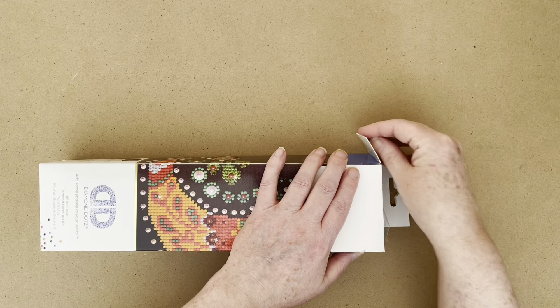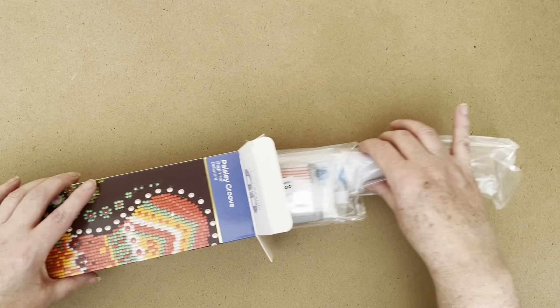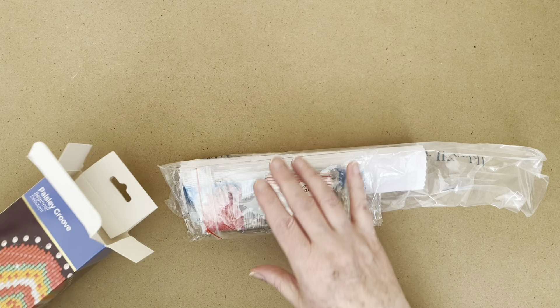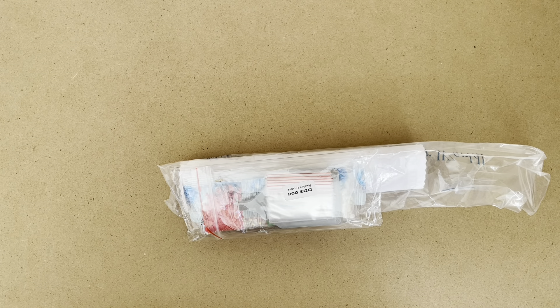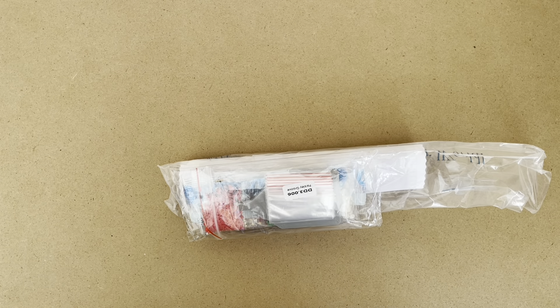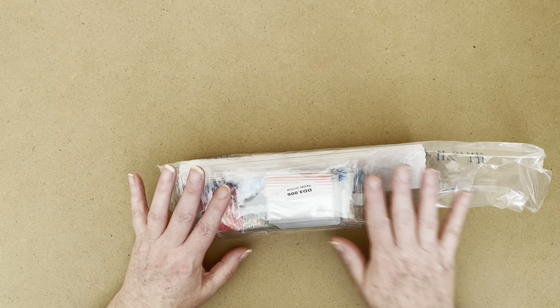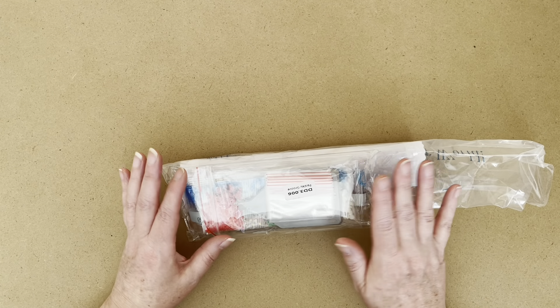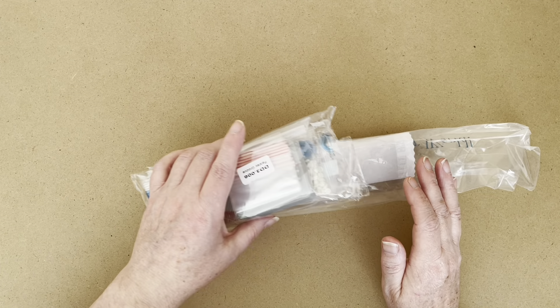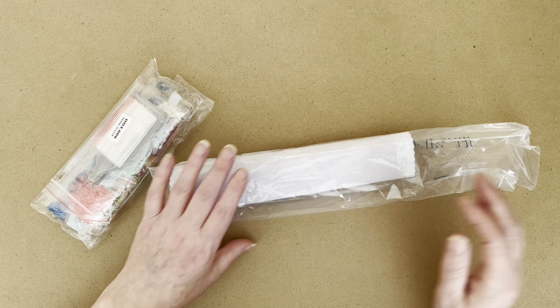Now, Diamond Dots in the UK sell through Hobbycraft. This is one of the very few Diamond Painting companies that you can pick up in the shops, rather than having to go online. I've never done a Diamond Dots before, so I was in Hobbycraft and I thought, you know what, I'll just pick up a little one and see what it's like.